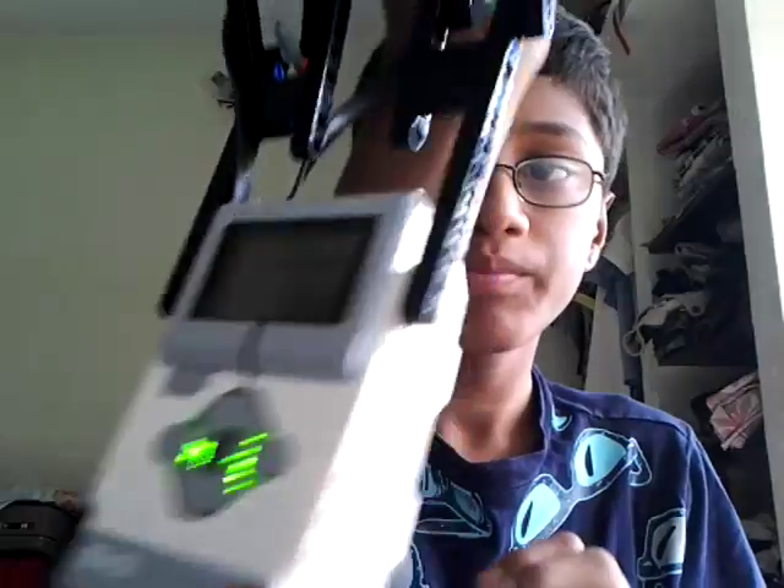It uses an EV3 brick, a medium motor, a touch sensor, and I am going to use a small ball as my missile. I know it isn't looking like a missile, but still.